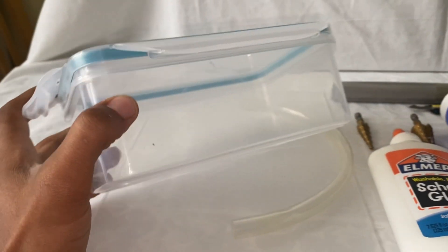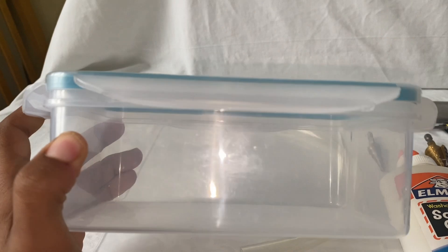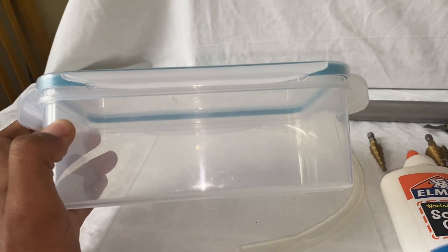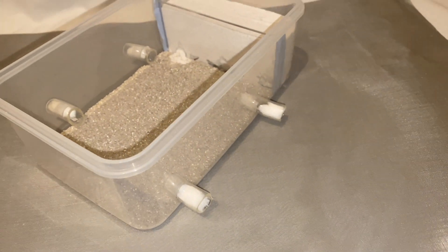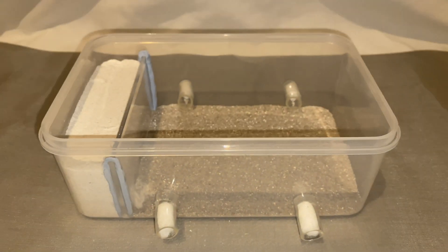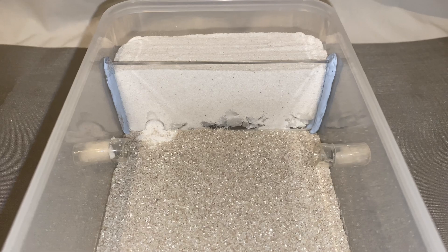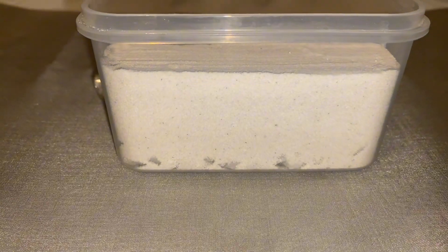What is up everyone and welcome back to the Life of Kush. From the thumbnail and title you'll know that today I'm going to show you how to turn this container into this ant formicarium with outworld. This is the perfect design if you want to be able to see your ants digging their tunnels and nests.